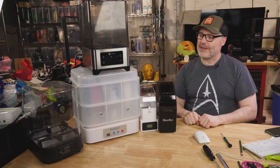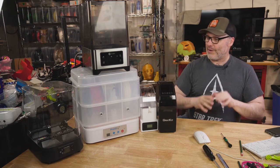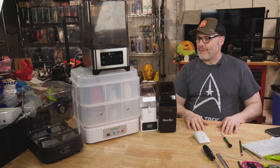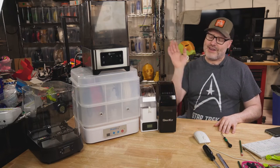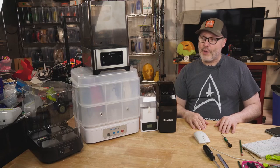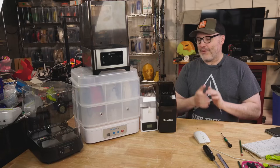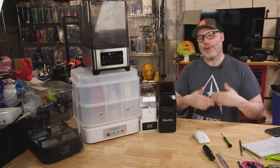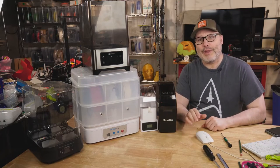We have a whole bunch of filament dryers, and I'm sure you've seen in your YouTube feeds, Reddit, or Facebook groups people talking about the pros and cons. Some say you don't need them, it's a waste of money. Others point out they really do have their uses. We all know certain filaments are more hygroscopic — meaning they pull in moisture.